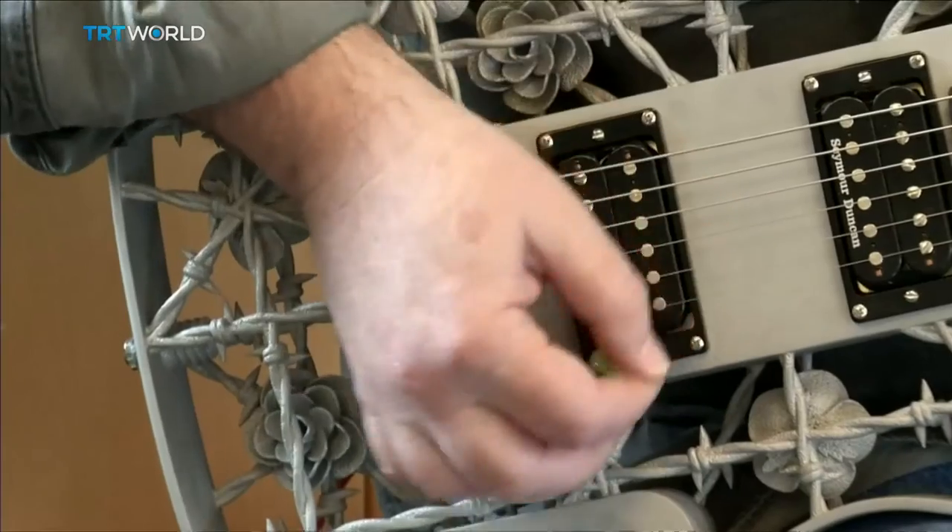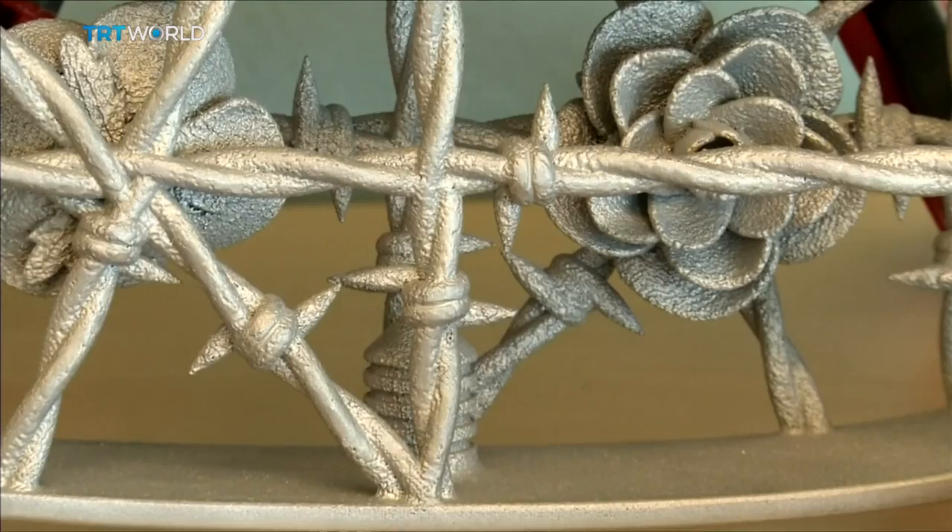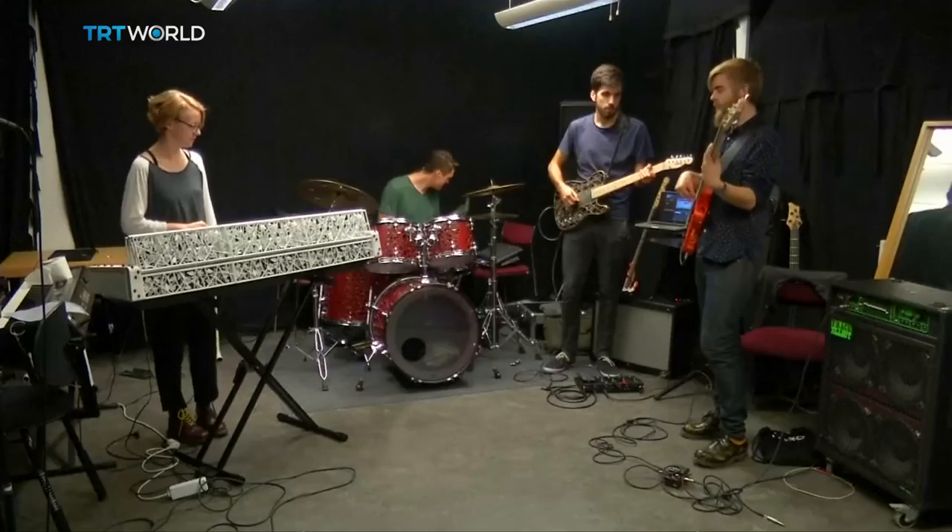I believe that with wind instruments you can make some completely unique sounding instruments. You can do a flute that plays chords, for example. 3D printing means a custom-made electric guitar can be had for around the same price as a mass-produced one — although it won't help you play any better.